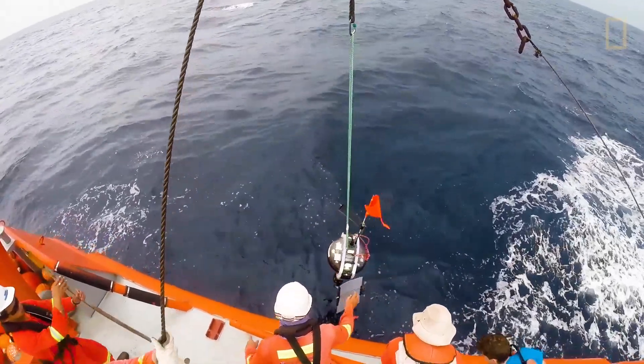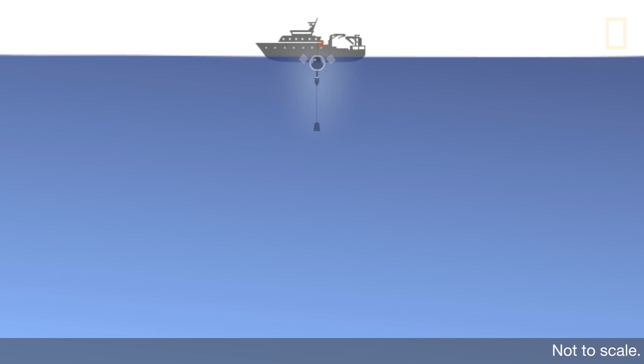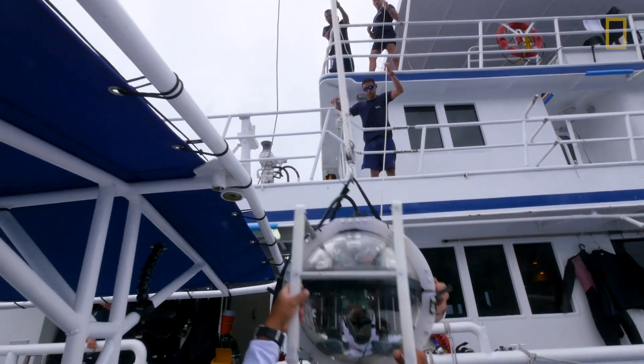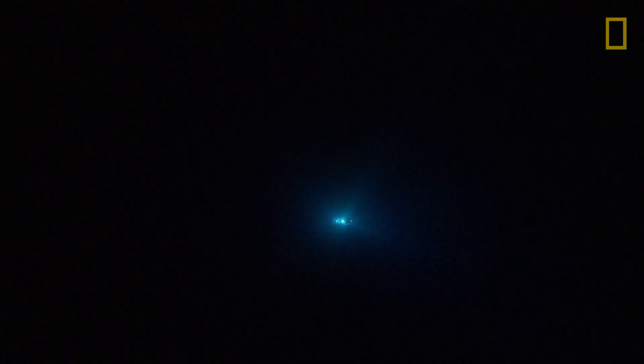The drop cam is fully autonomous and it's tetherless. It's lightweight and portable, and it's able to go way past any depths that humans are able to go. Most humans are only able to go maybe a hundred-something meters down into the ocean, but our newest drop cam can go down to 6,000 meters deep.